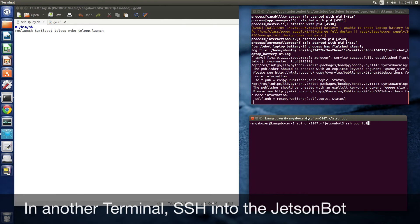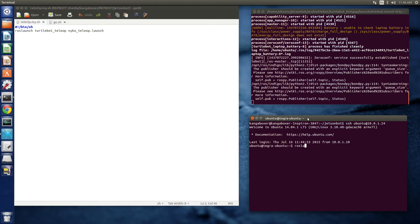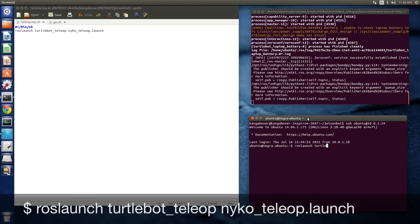Next, make sure you turn on the game controller, and then we're going to open up another terminal, SSH into the JetsonBot, and then we're going to start the teleoperation node for the game controller.